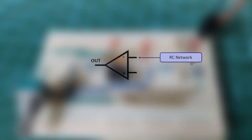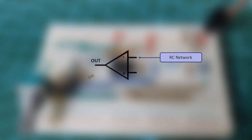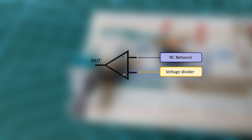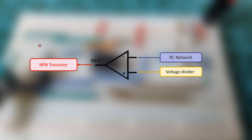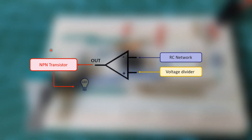The multivibrator produces its own input signal with the aid of an RC feedback network connected to the inverting input of the operational amplifier, and a voltage divider network connected to the non-inverting input. This setup allows us to control the square wave frequency generated from the amplifier to control the emitter-collector junction opening of an NPN transistor, where we will place our LEDs.